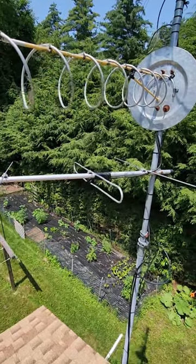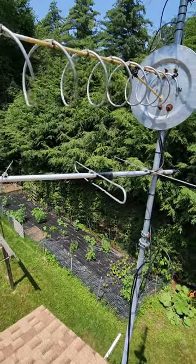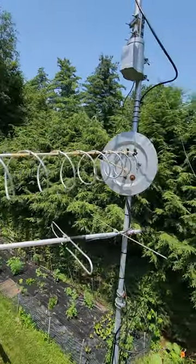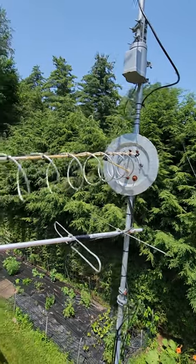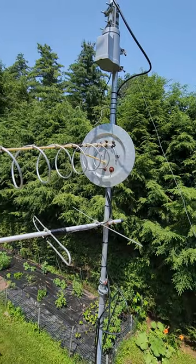That's going into a balun that goes from 300 ohms to 75 ohms for the coax. Above that we have a helical NFED. This is a Kraus helical — a lot of gain, pointed straight at Boston.